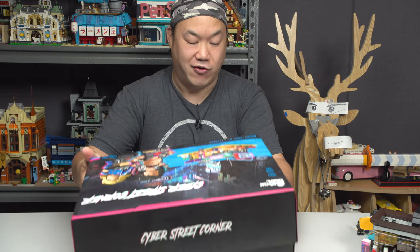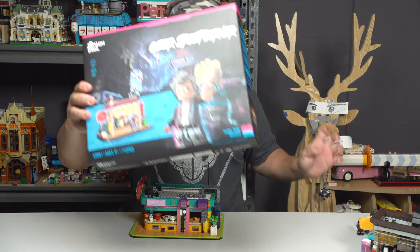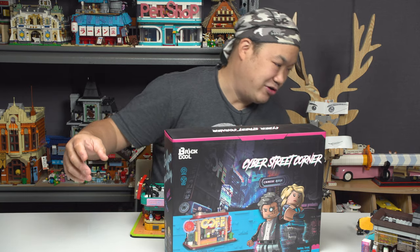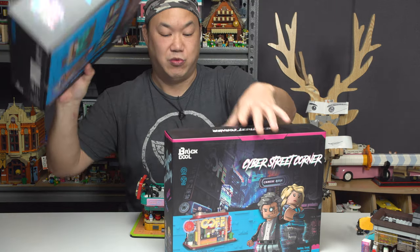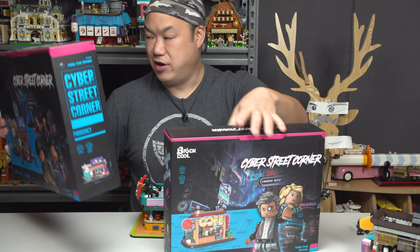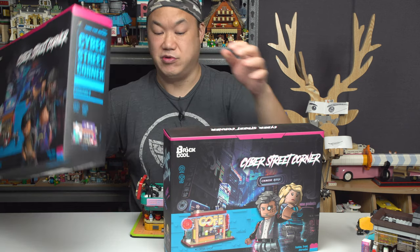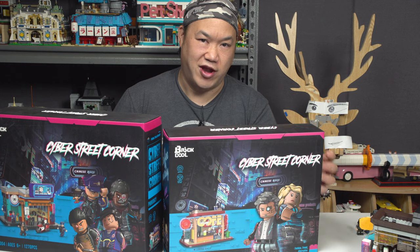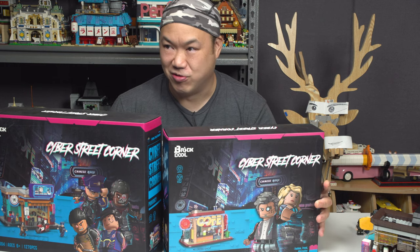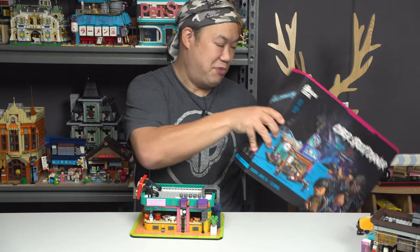These are the other ones that I will build for later. If you subscribe to my channel and say, Scotty, please review the rest of them — this one is a coffee shop, and this one is a pharmacy. I'm not going to show you the back of these ones, you're going to have to wait for the video. Total four right now, and four more will release soon, I hope. Brick Cool, man — we need to see some giant-sized modulars, but this is good enough for now.